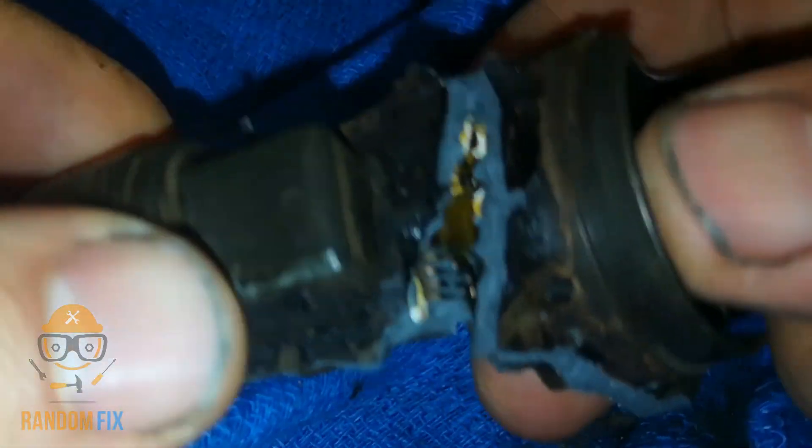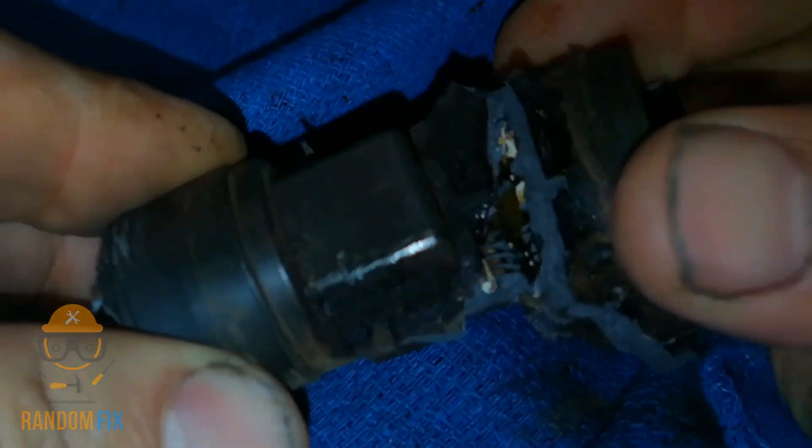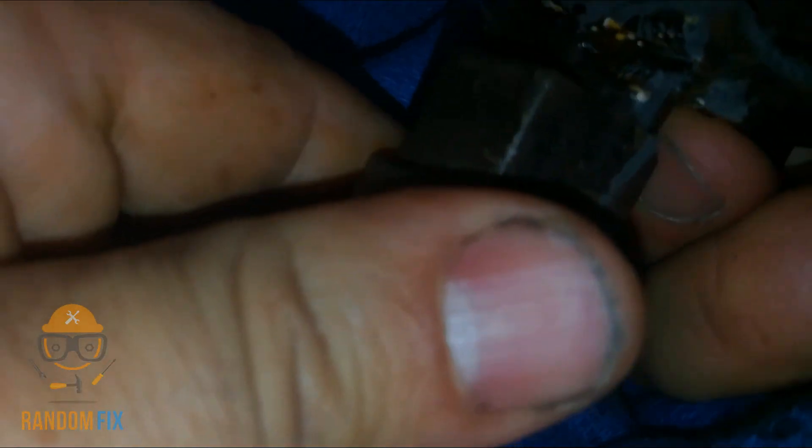The plastic is really brutal on this but I was able to crack it open. There are some contacts that are running north to the plug side. And there's oil right there on that contact.